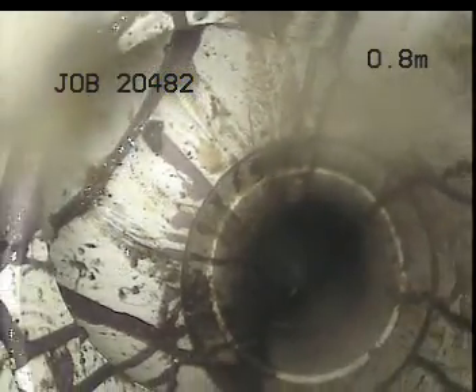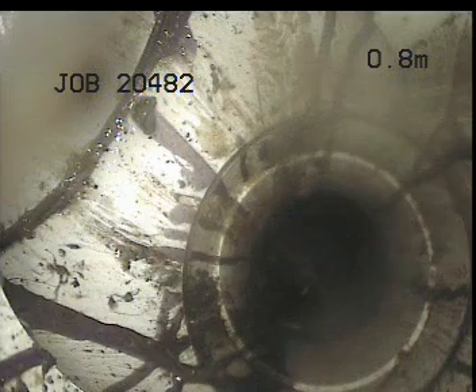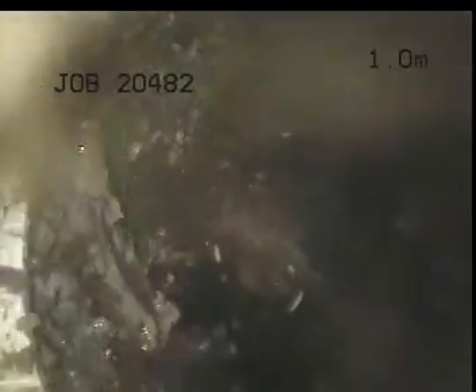At 0.8 of a meter, we're here at the back inlet to the inspection shaft. This was the drain I was originally in horizontally, which was at 18.4 meters. This is where I worked around through to approximately 18.6 meters, continuing to work horizontally through the drain.